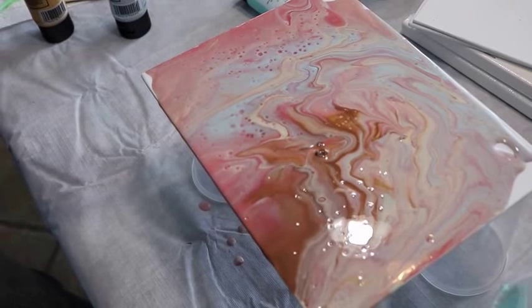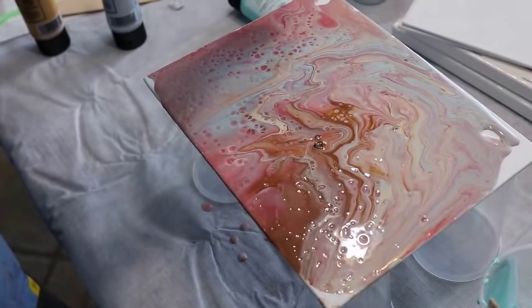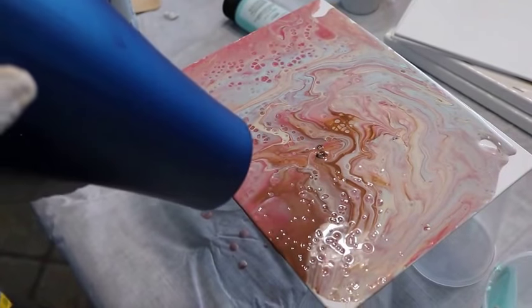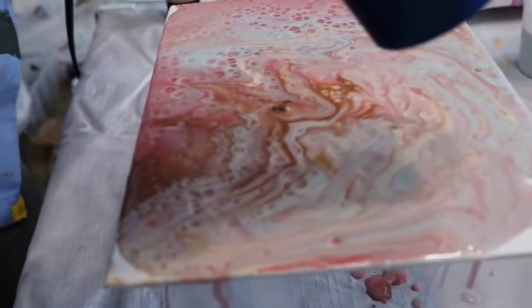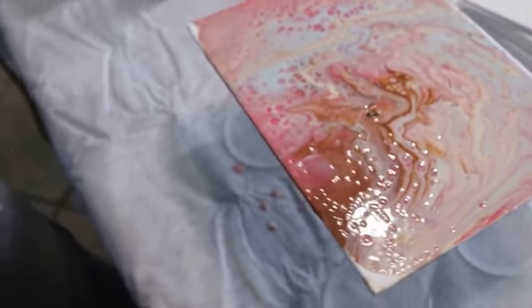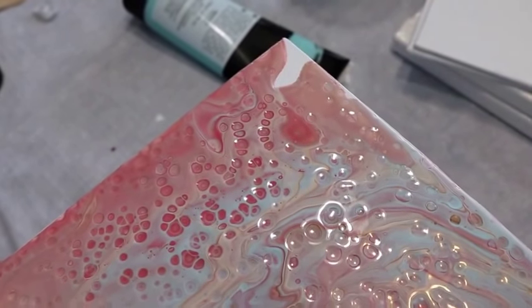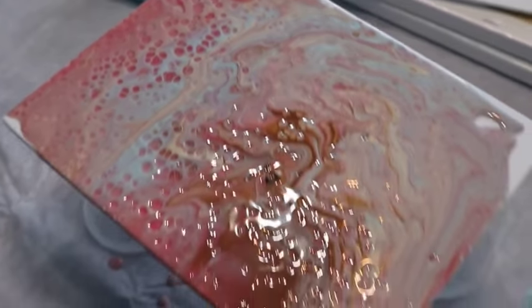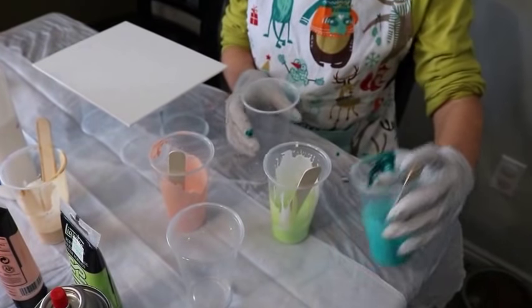Whoa, that was cool — oh that looks awesome! The brown and the red are going to dry darker, although you're going to have pink in there. There's a glare — that's awesome, can't wait to see what that dries like. Rigby, did you do your silicone in all of them? Yeah, okay.